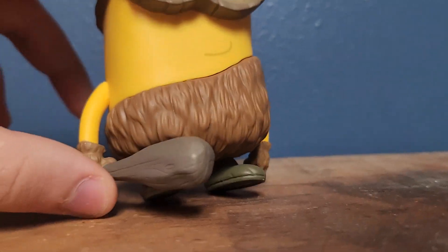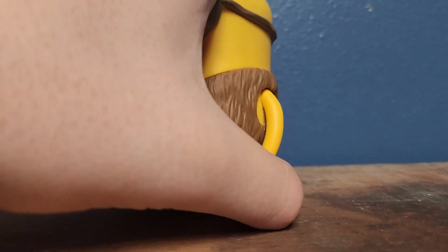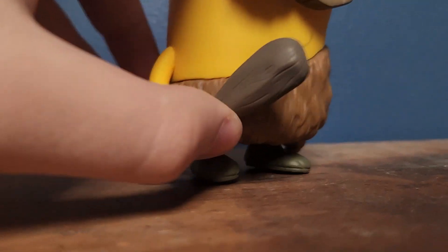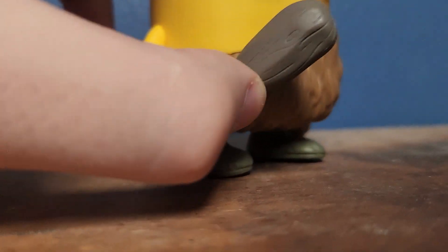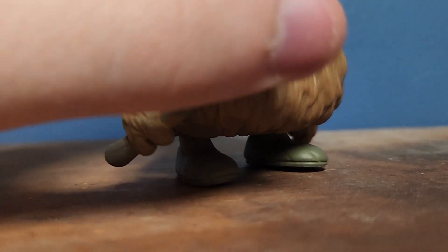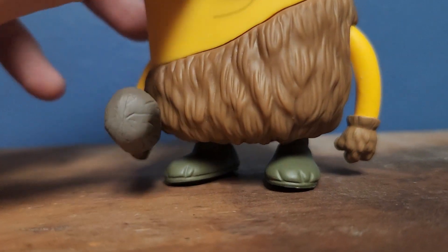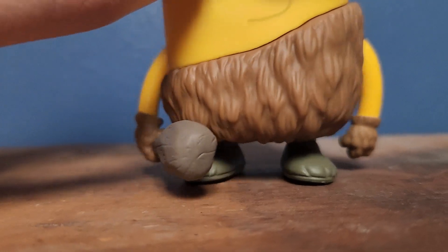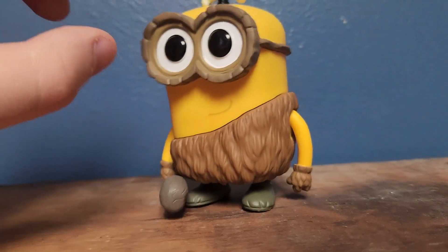I'll just move the club. The arms are kind of made of a soft rubbery plastic. Anyway, his feet - they barely seem to touch the ground. So it's kind of always positioned like this, which kind of makes him a little wobbly, since he's not fully positioned, I guess you could call it.